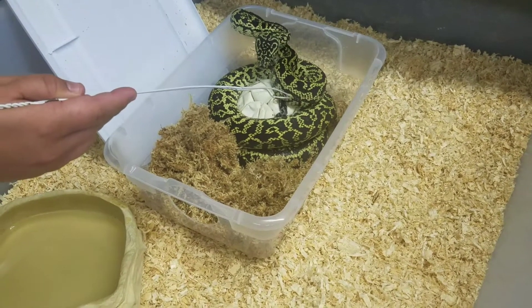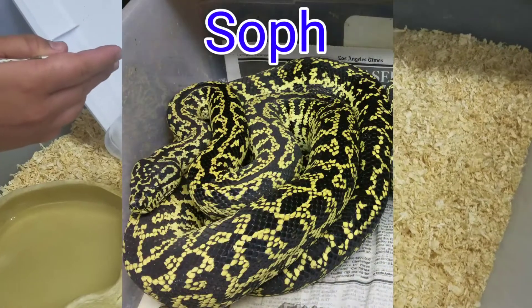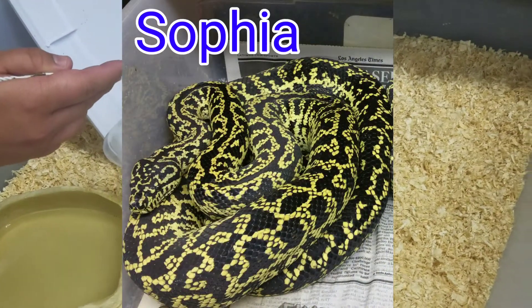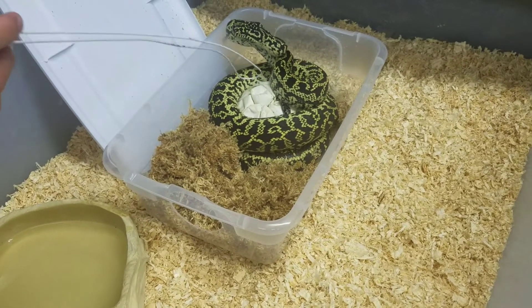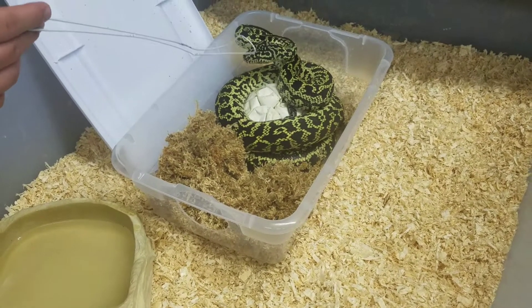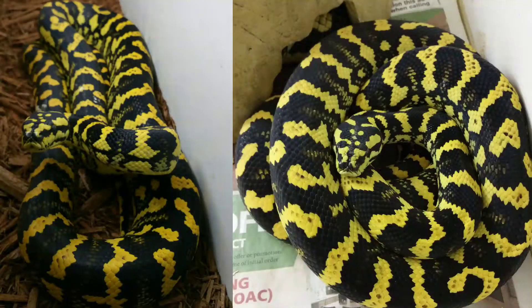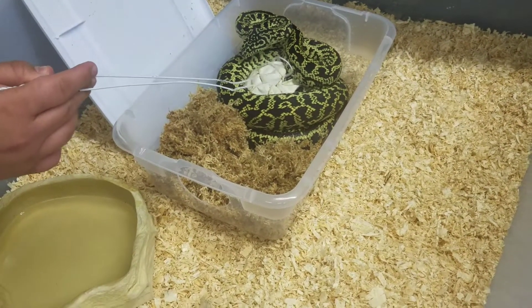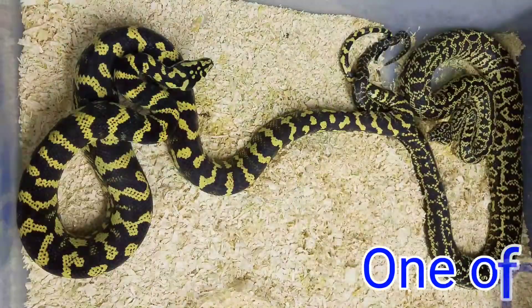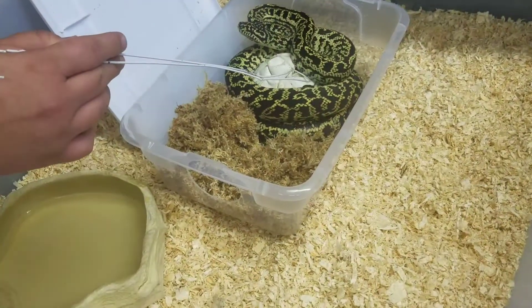During maternal incubation, it literally never gets old. This female is Sophia. She was produced by Mudden, and the male I bred her to is my bright male, Veloster, who was produced by Nate at Nate Jameson. He's no longer doing carpets anymore though. Let's see if I can move her around — she's really upset, but I want to show just a couple of the babies.